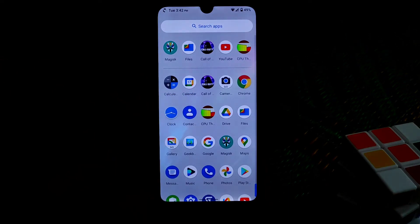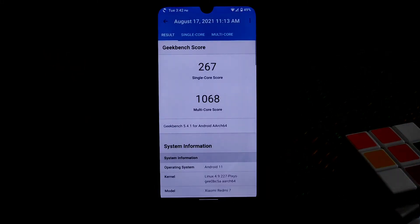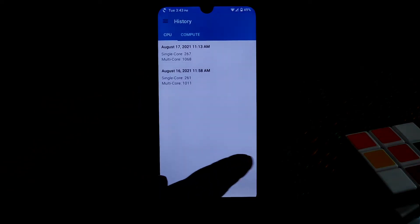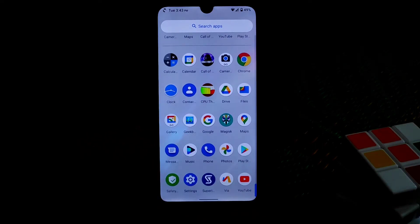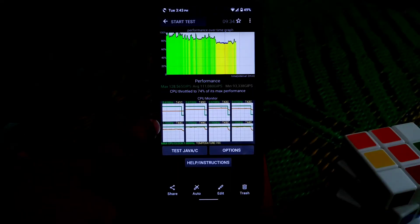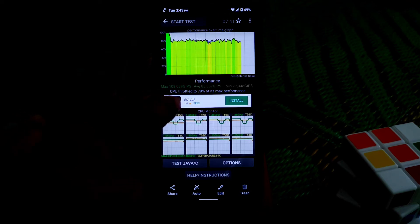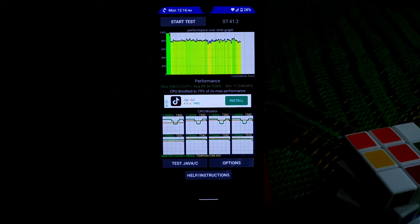Let me show you the GeekBench results, which are really good. I ran it twice - when battery was low I got scores of 261 and 1011, and when battery was charged I got the best results. For CPU throttling: it throttled to 74% when charge was at 67%, and 79% when battery was at 28%, so even at low battery the performance was good - no problem.